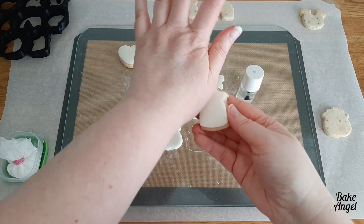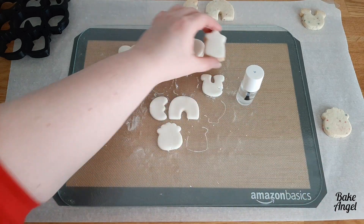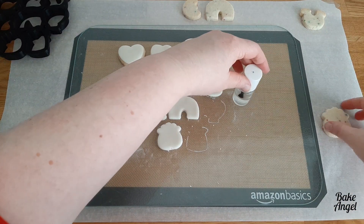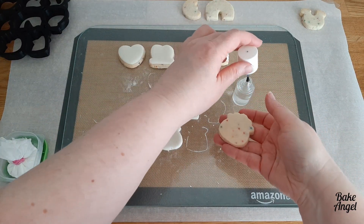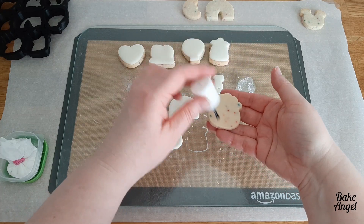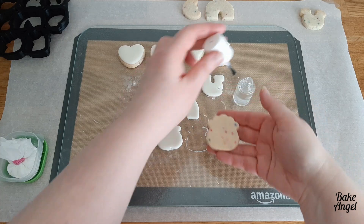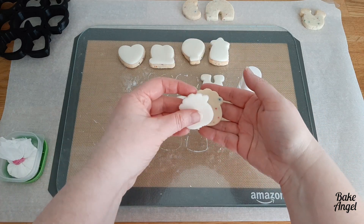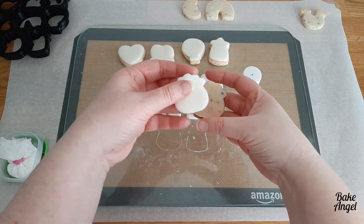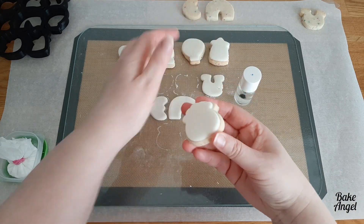We are halfway through getting our cookies decorated. As you can see, I'm using that fleshy part of my hand to smooth the fondant into place, and it's as simple as that. If I were decorating these with royal icing, it would take me a lot longer to do all the details for these lucky charm cookies. I do actually have a video showing what the lucky charm cookies look like when they're fully decorated, so I'll pop the link above. We'll speed up the rest of the decorating process and then come back to talk about storage.